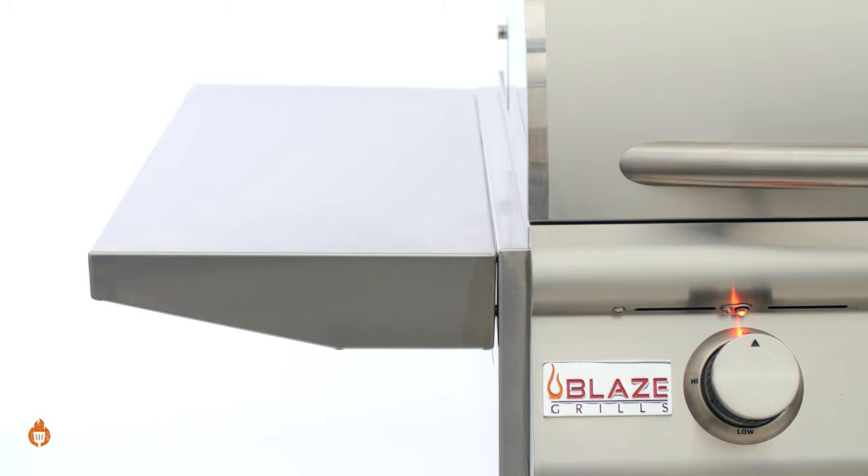Another feature worth mentioning — especially for people that are tight on storage — it also features two removable stainless steel side shelves. They can be removed in a snap, and like I said, it makes it easier to store your grill in less space.